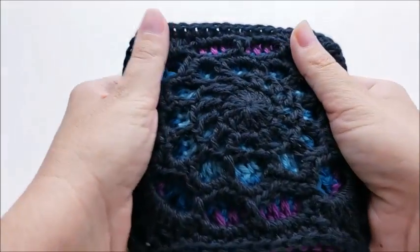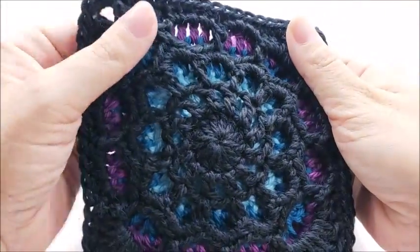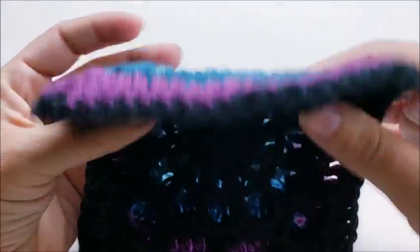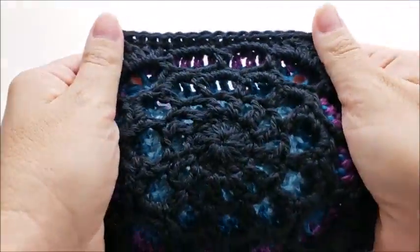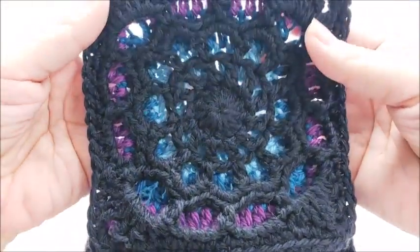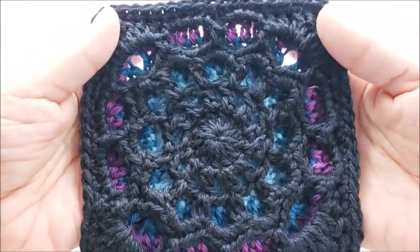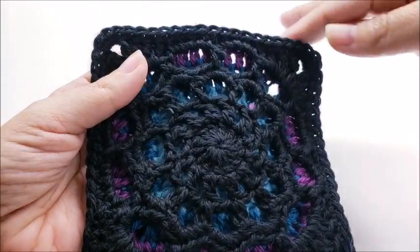Hi everybody, this is Crystal. Today I'm going to show you how to make this granny square. It's kind of two granny squares sewn together — you make the colored part first, then the black piece is made separate and sewn on to give it that double 3D effect. It's actually pretty easy as long as you can do the basic stitches. It's about five inches across.